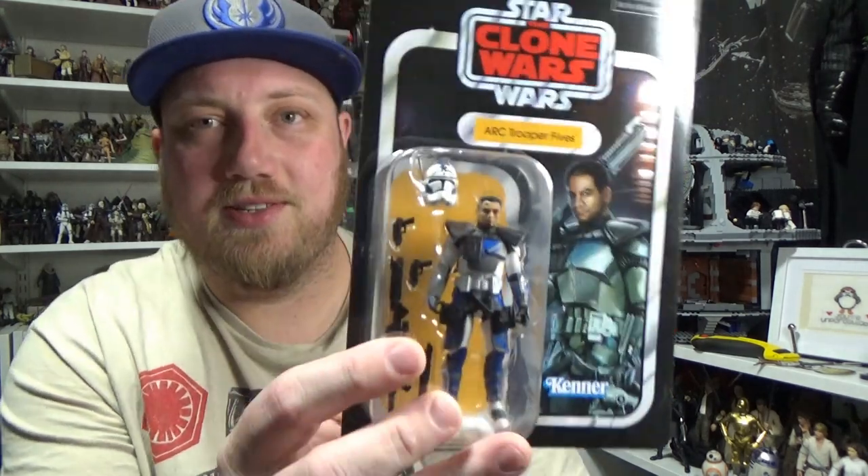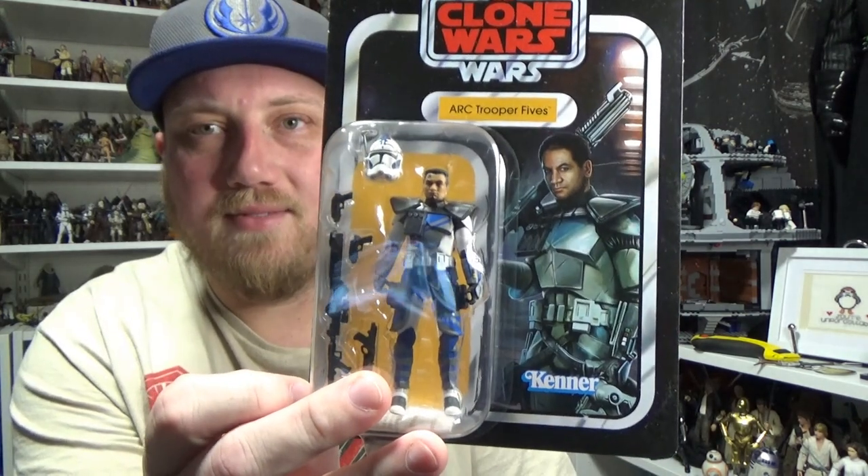The face print looks fantastic. Everything looks great. I'm really excited to add this guy to the collection, so let's crack him open and have a close look.